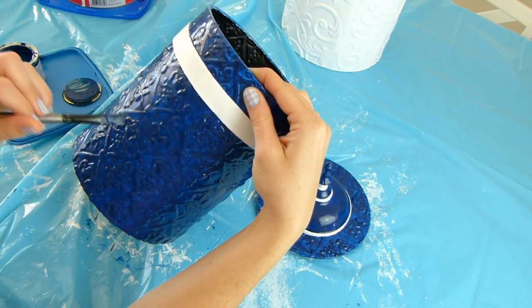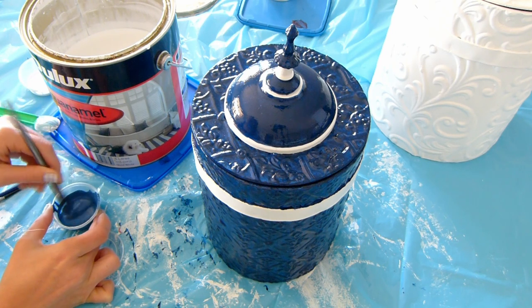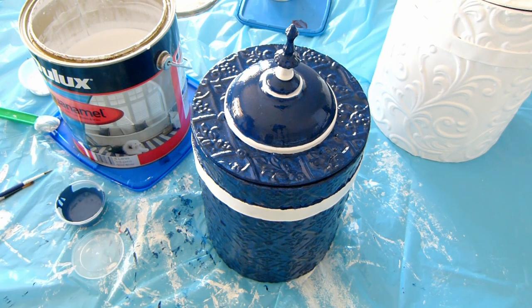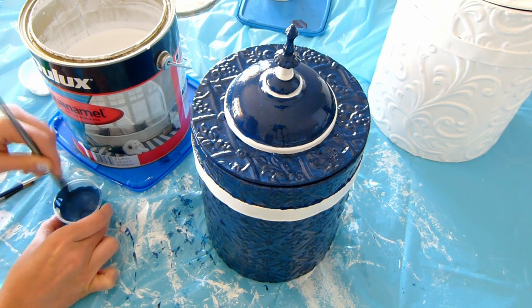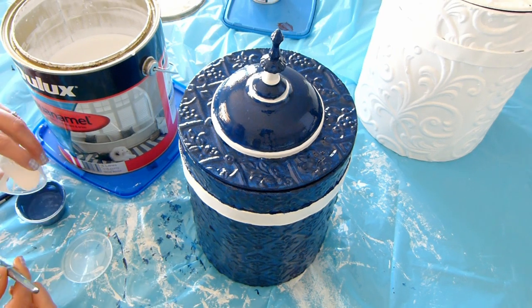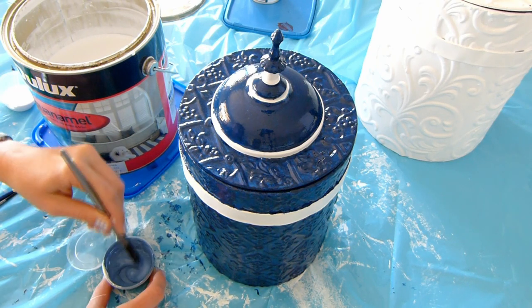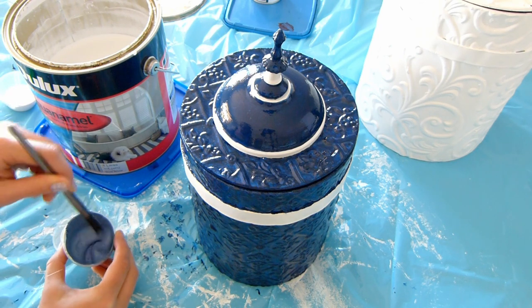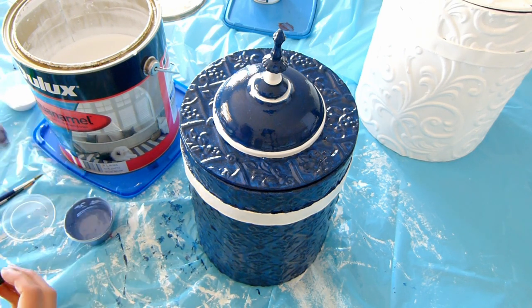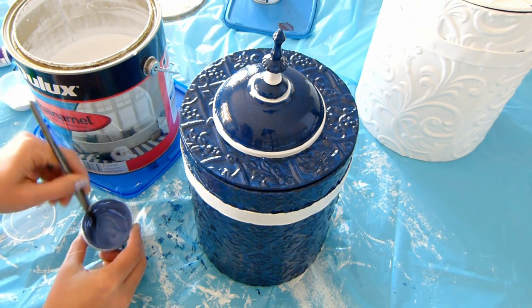Once I was happy with the coverage of the blue paint, I wanted to mix a lighter blue to paint the designs back on with. I added some white and then realized I wanted it to be more purple, so I added some red, but it still didn't look quite right. Eventually, I realized that if I added purple paint, I could get the right colour. Not sure why it took me so long to realize that — but now you can get it right first try to get that slightly purplish lavender-blue colour. You're welcome.